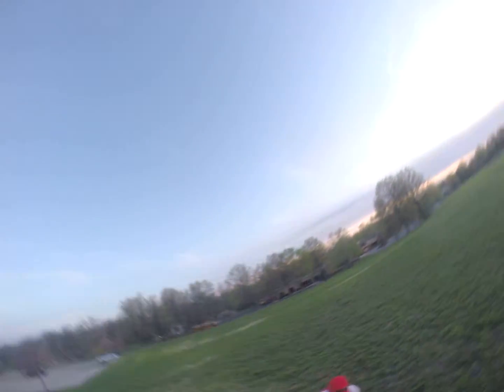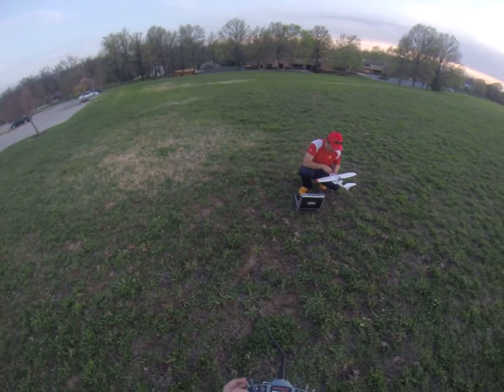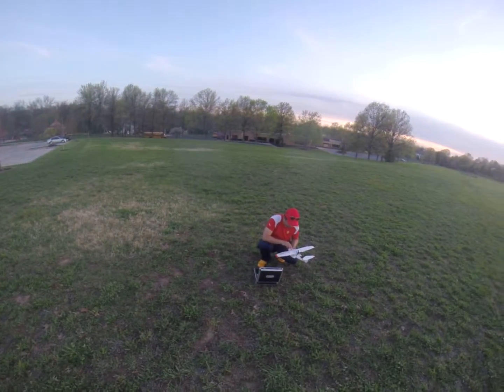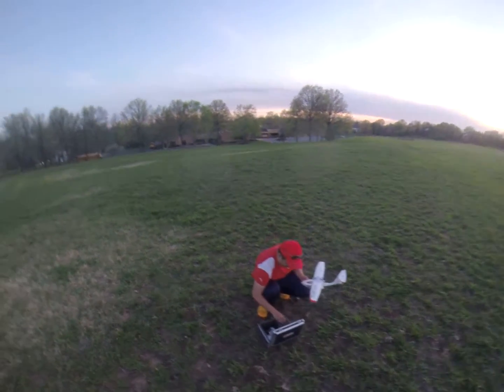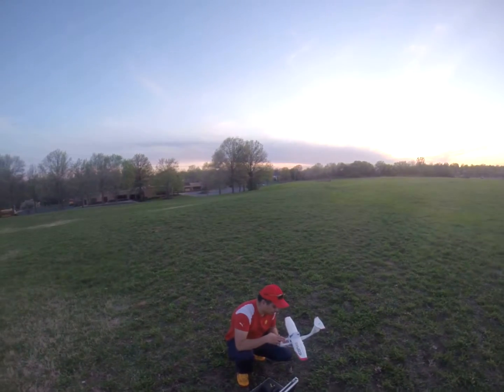Woo-hoo! I'm going to have to edit this video — people are going to be thinking I'm a freak. I can add nose steering. That's not a big deal, right?